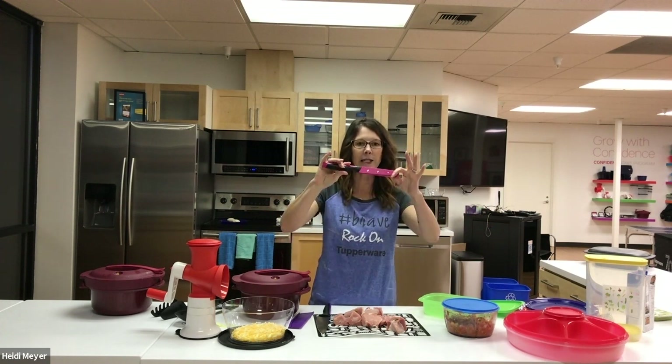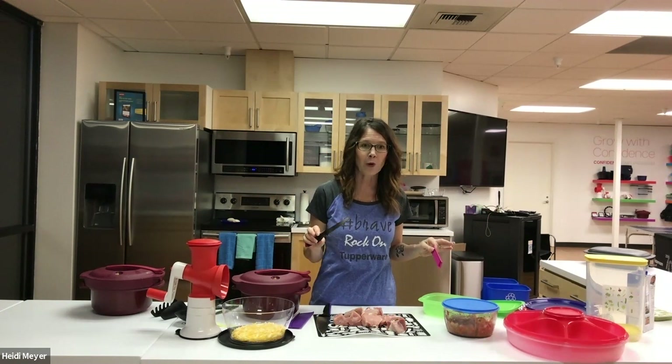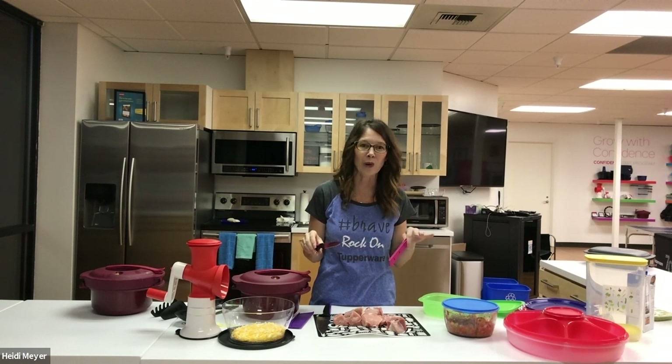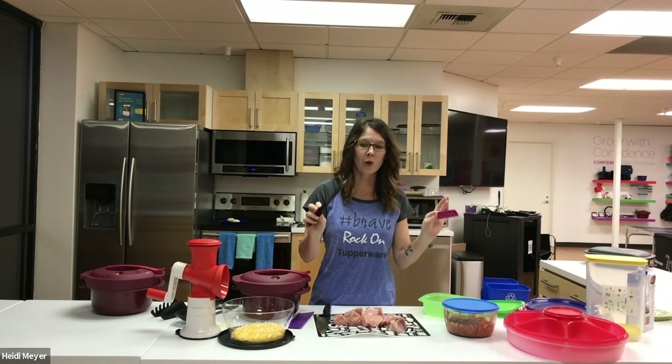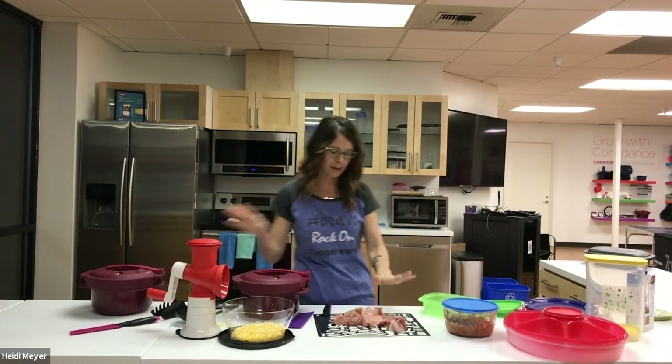These knives have a great sleeve on them and are very sharp. I have not had to sharpen mine in four years, but if you do need to sharpen them, Tupperware has a great knife sharpener for you. I've used the chef knife to chop my pork tenderloin.